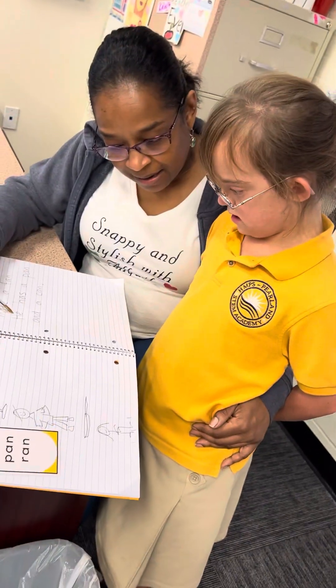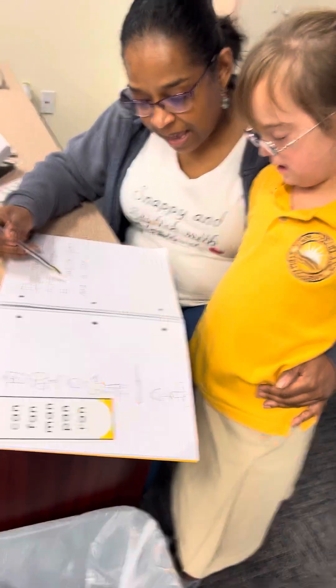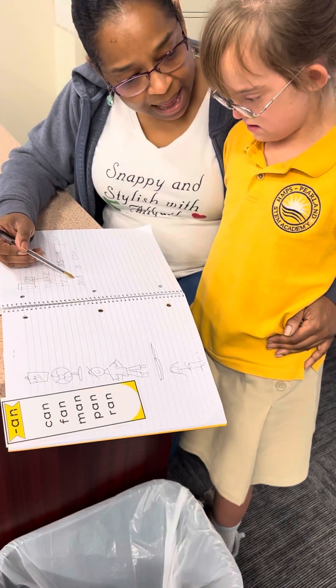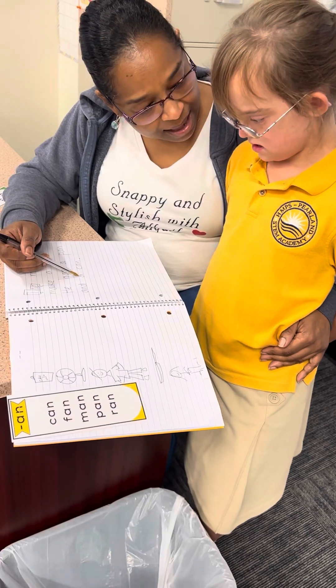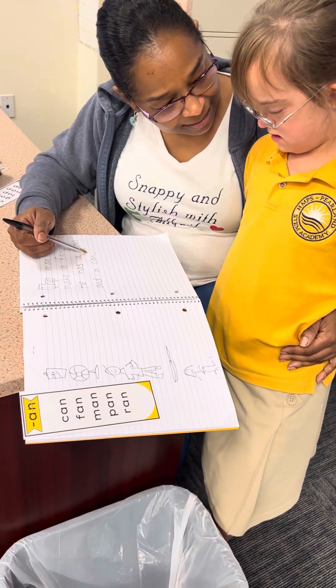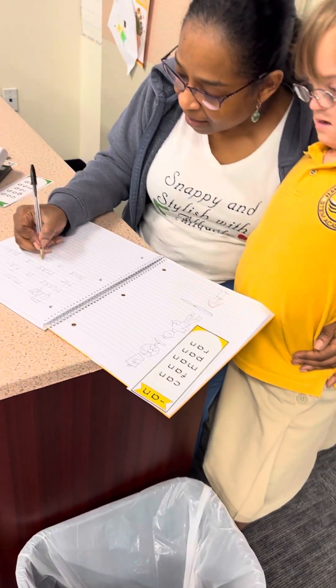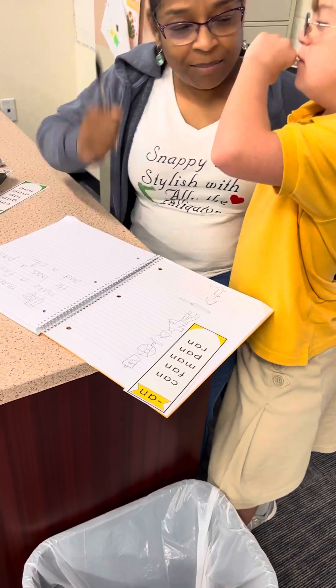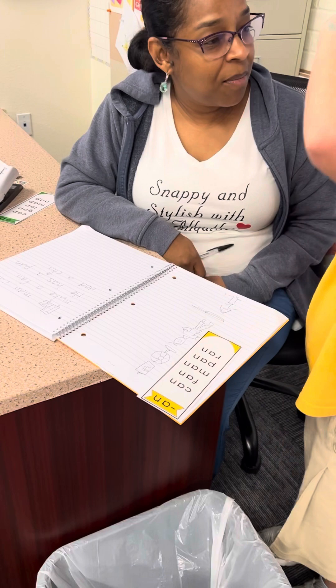That word is "he." He has a pan and a can, right? This is a can — he has a can of Coke. Yeah. And he can make a fan. Can you make a fan? Yeah.